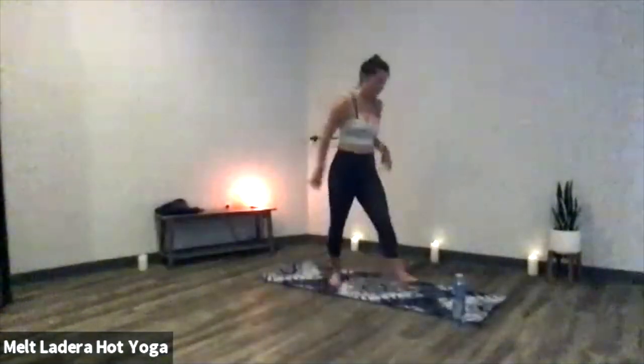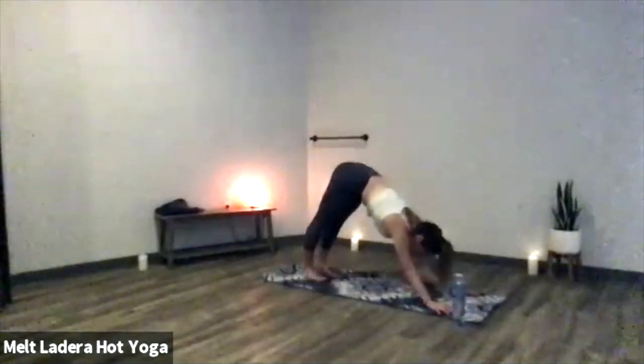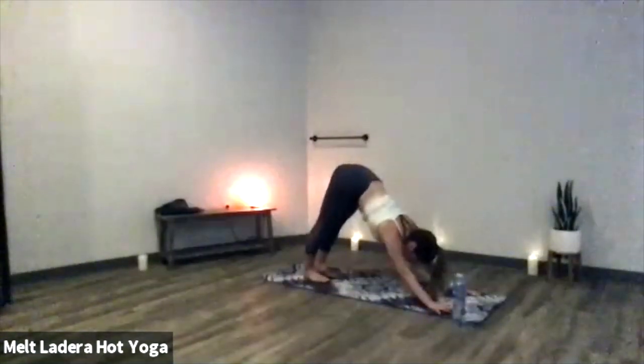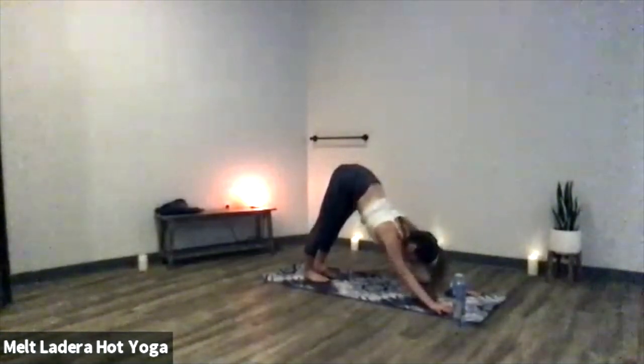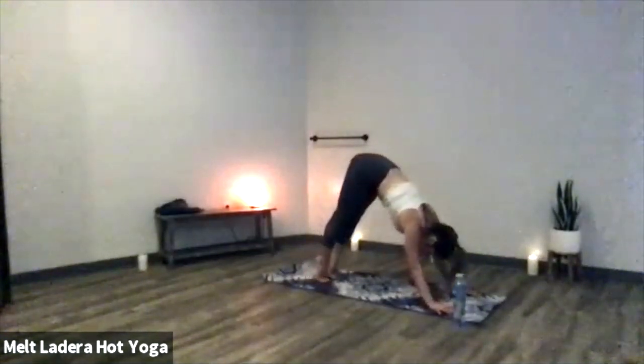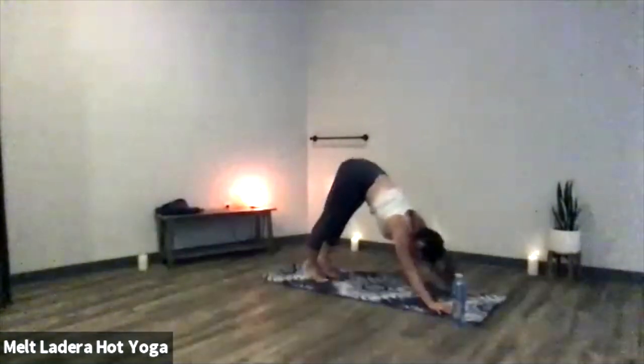Final six, here for four, three, two, one. Make your way to downward facing dog. Deep breath in, open mouth exhale out. One more time, deep breath in, lift your heels up nice and high. Exhale, ground your heels even deeper down into the floor.